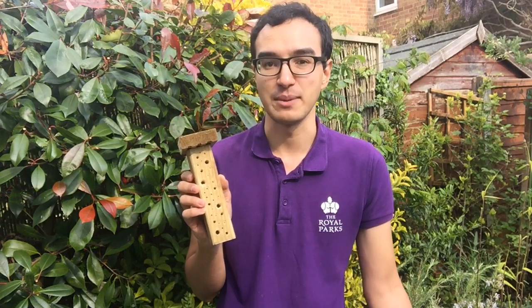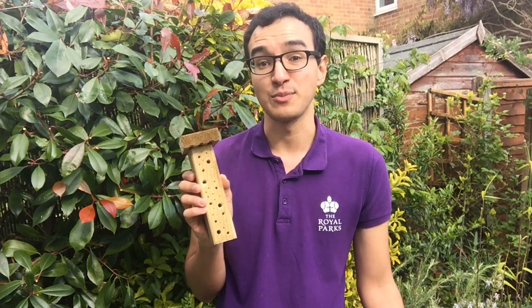Solitary bee hotels can come in many different shapes and sizes, but I'm going to be showing you how to make a simple one using some basic materials. So what do we need to get started?